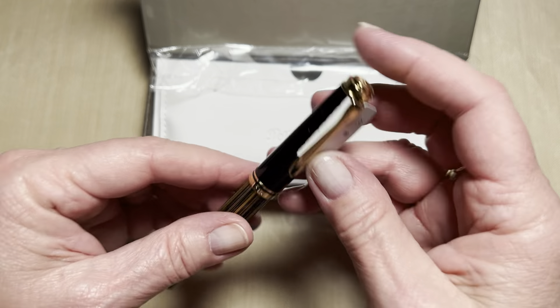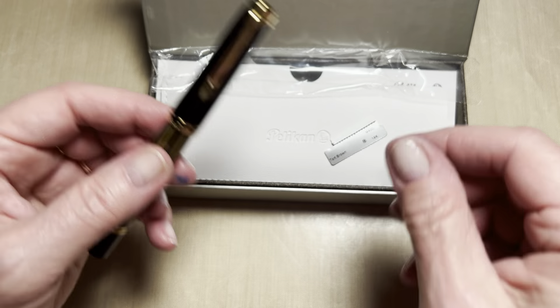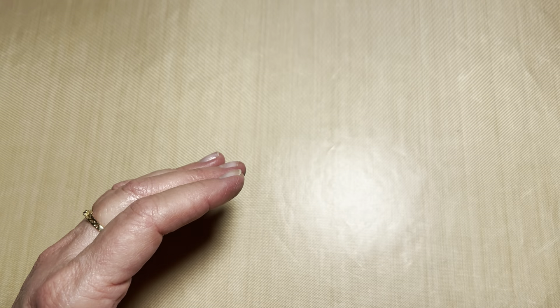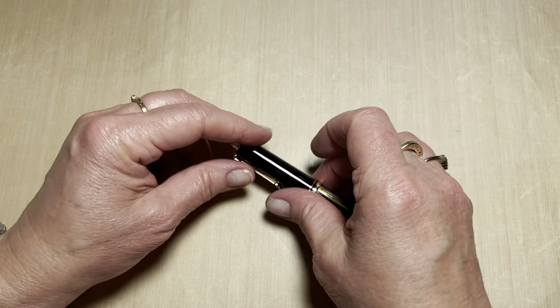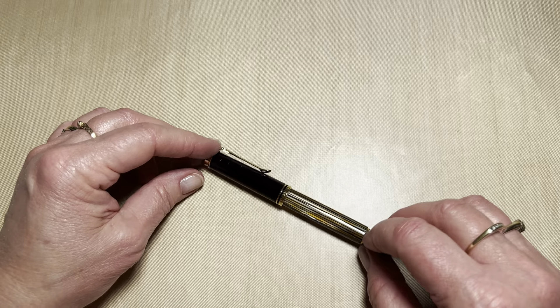So let me remove the tag that says we have a medium nib. Each time I order a pen of the same manufacturer, I try to get a different nib, which I've been working on with these Pelicans for some time. And I have quite the collection — a variety of nib sizes.